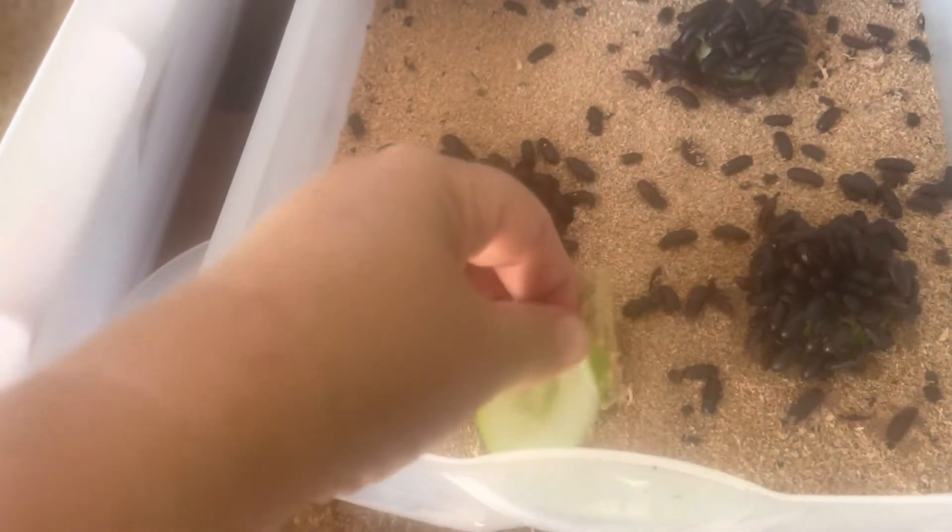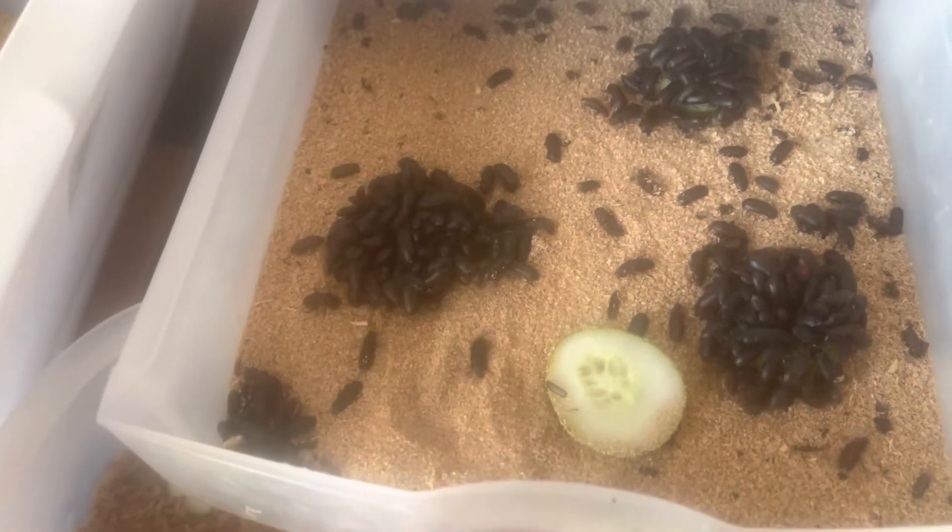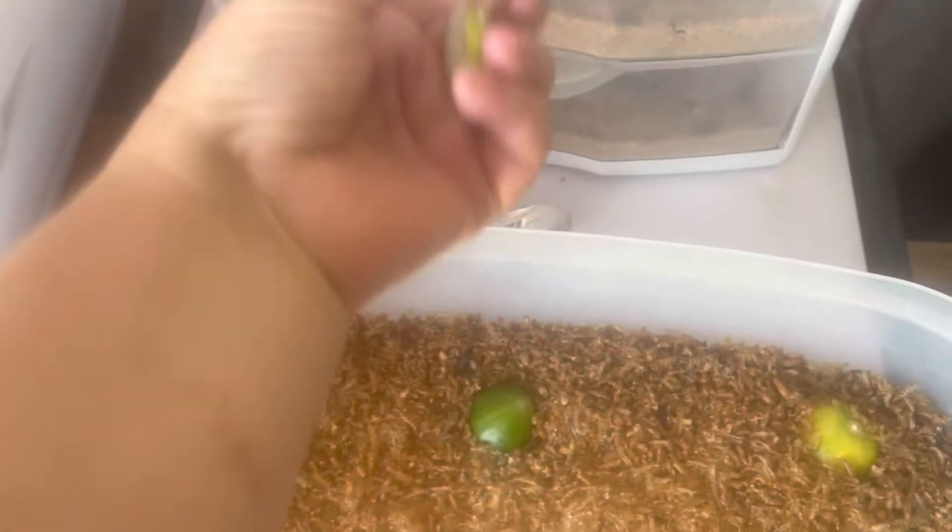I'm gonna throw another one in here so that they don't all have to pile up on one. If they're too thick of slices, then they go moldy before the beetles can eat them.